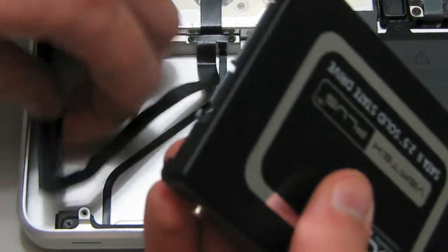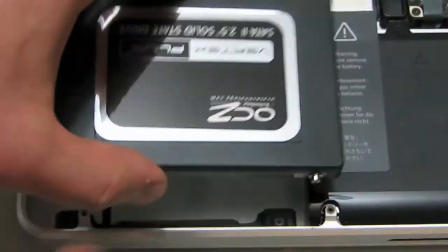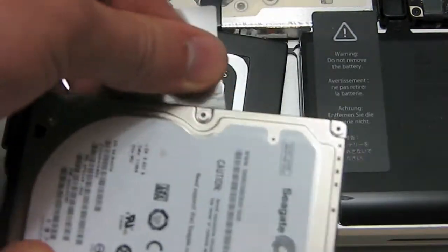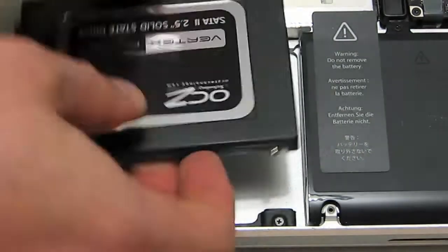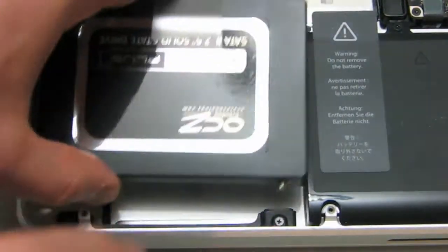Once the screws are attached to the new drive, take the SATA connector and connect it to the new drive. Next, remove the clear sticky tab from the old drive — it should easily peel off — attach it to the new drive, and then place the drive back inside the laptop.